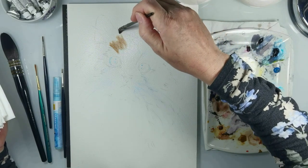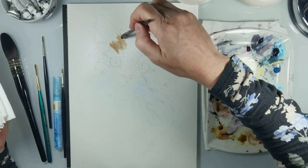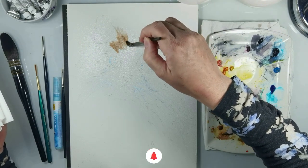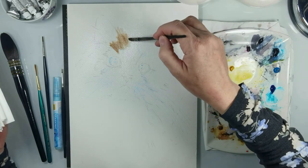Now you can see that I wetted the paper because first I paint wet on wet, and then at the end I paint wet on dry.